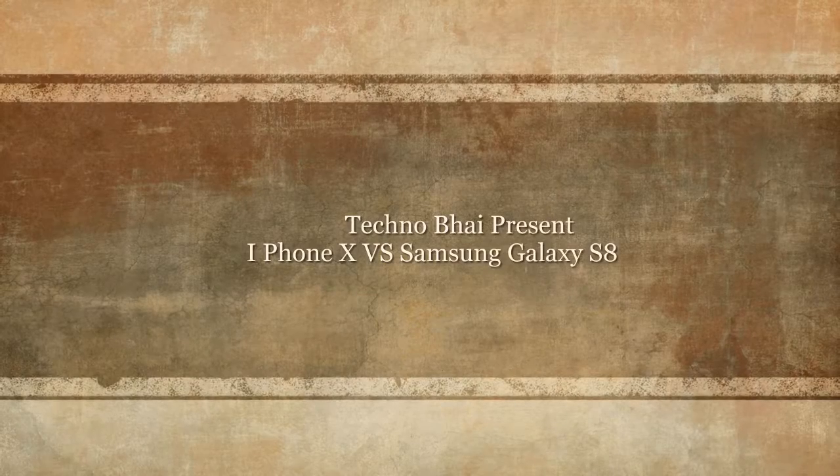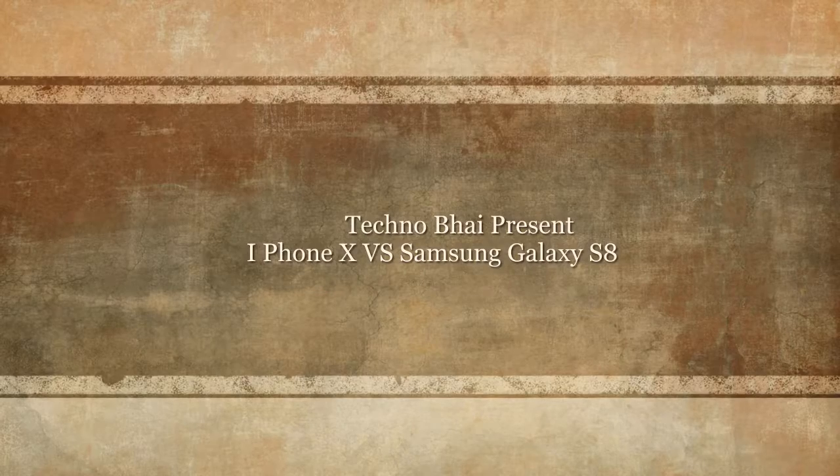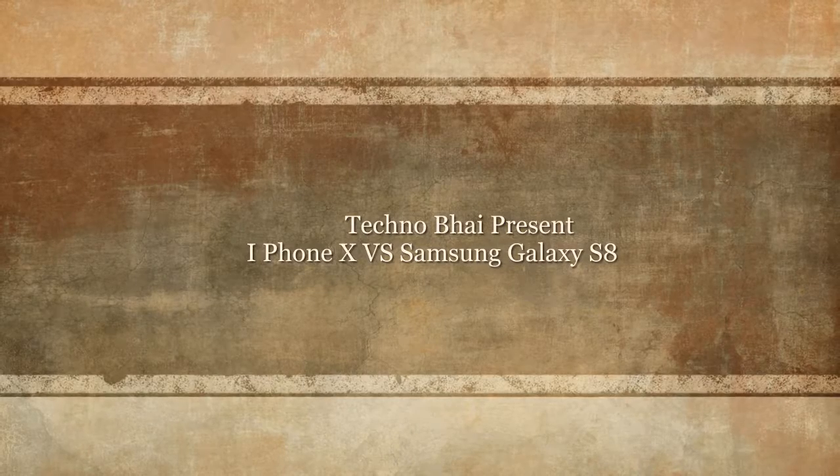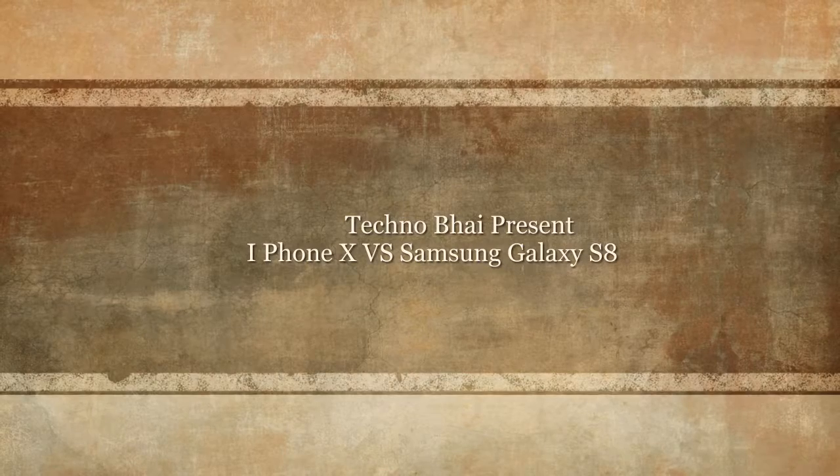Today in this video I will compare the iPhone X vs Samsung Galaxy S8. Which phone will win? In this video we will compare these two big phones: the iPhone X and Samsung Galaxy S8.